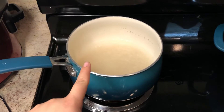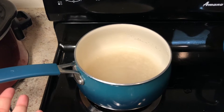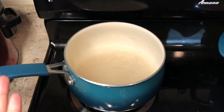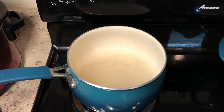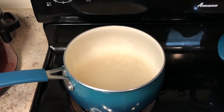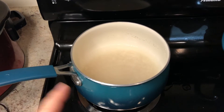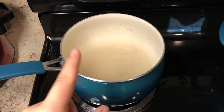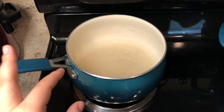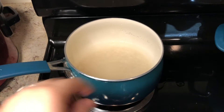Over here I have my rice going already. I did half a cup of rice only because we don't eat a lot of rice and I don't like making too much and having leftovers we won't eat. But if you do eat a lot of rice, adjust your portions. Half a cup of rice with one and a half cups of water — let it boil, then turn it down, put the lid on, and let it cook.